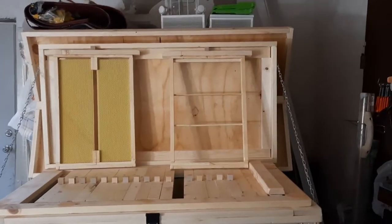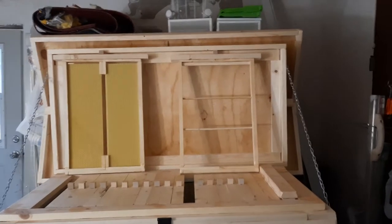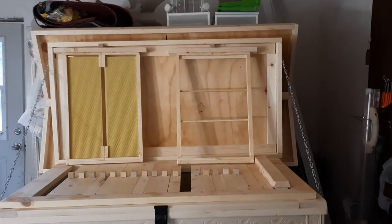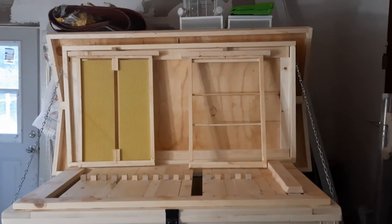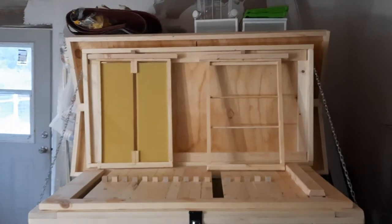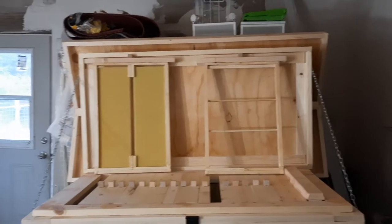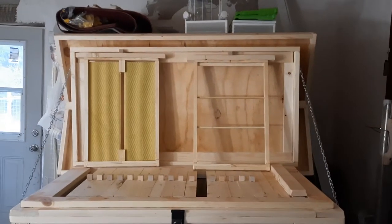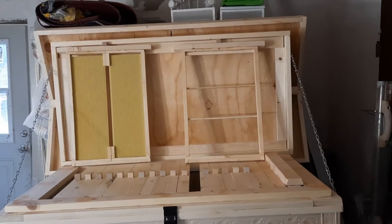The foundationless frame is nice — you might ask why use one. When it comes to honey harvest, it's super simple. I own an Italian honey press from horizontalhives.com. You cut out your comb, stick it in the press, squeeze it down, honey comes out, and it leaves you with wax you can use for candles and other things. I recommend using two or three foundation frames to start, then switching the rest to foundationless. With foundationless frames, the bees build their own comb to their liking — whether they need drone comb or worker comb, it's all up to them.